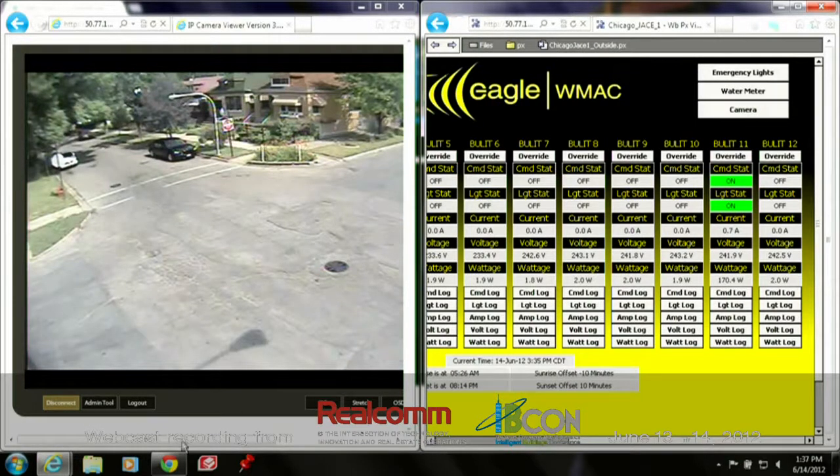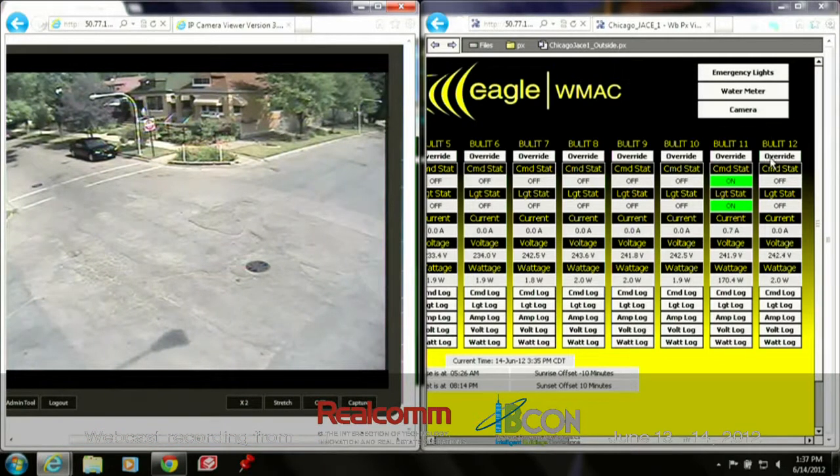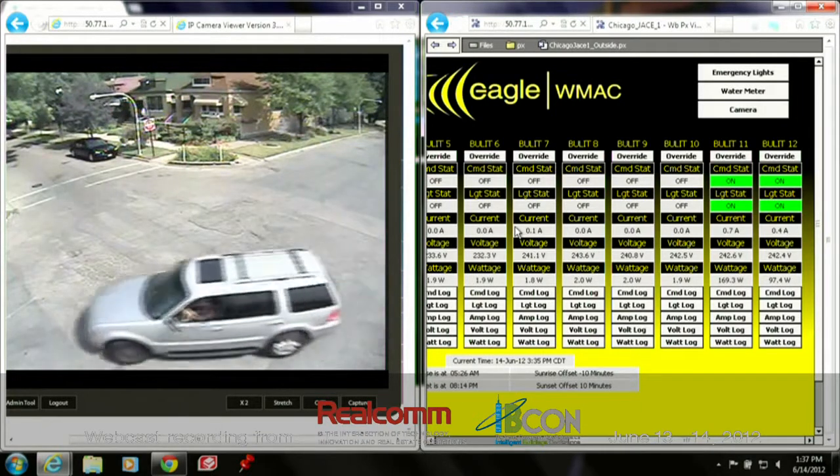Just to speed up the demonstration, I'm going to slide the camera over just a little bit and we'll go ahead and turn on this one as well, so we'll have two lights. These are all being commanded in real time using this Bullet and the Sedona language, which is on the Niagara framework. This site actually has a Tritium JACE mounted on a street pole that's a half mile away from the local area network. We're using our wireless Ethernet radio to communicate that data, and then wireless Sedona to command the lights.